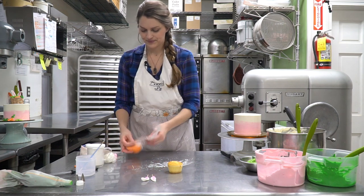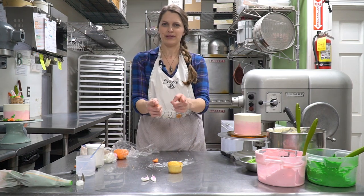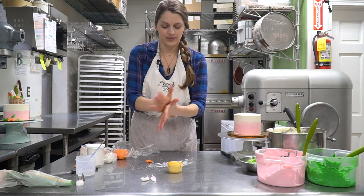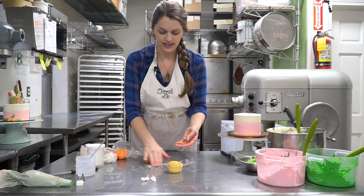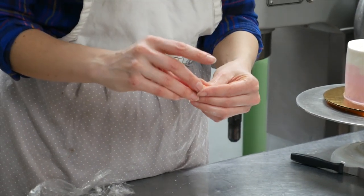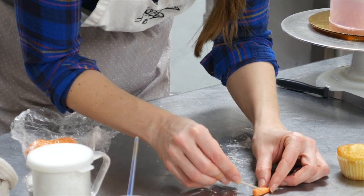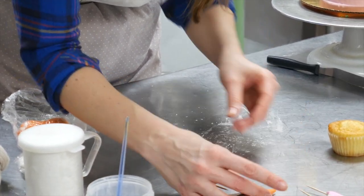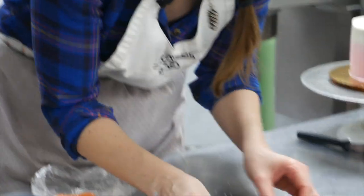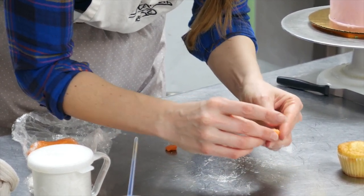And now we can do our carrots. Same thing — take a little piece. You want a couple of carrots to fit in the basket, so don't make them huge. Start with a ball, roll it into a teardrop shape. If it gets a little sticky, you can just use some cornstarch to keep it from being too tacky. As long as you get a nice conical teardrop shape, you can use another toothpick to give the carrot lines. Scrunch them up a little bit. Carrot number one. And for a longer one, give it the lines, scrunch it up a little bit — carrot number two.